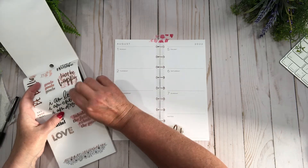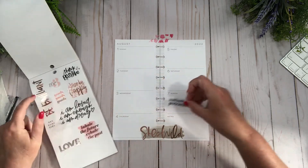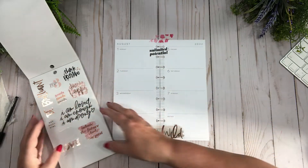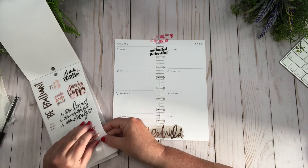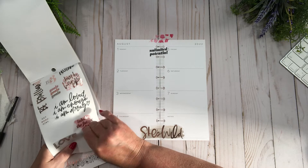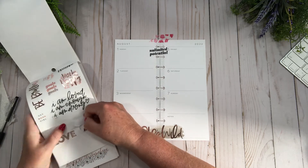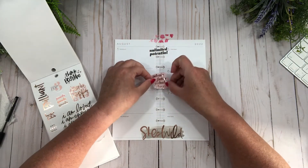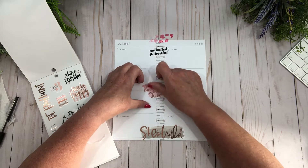I'm just going to lay down quotes to give me some positive vibes going through to the first week of August. This one says — let me try and get it off the sticker pad — it says 'inhale the future, exhale the past.' Yes, I will try! So I'm going to go right off kilter a little bit.